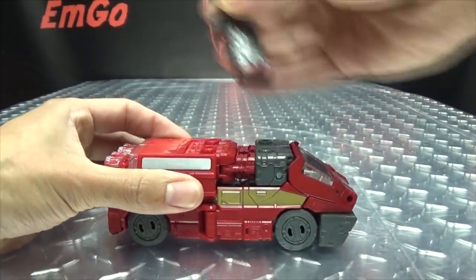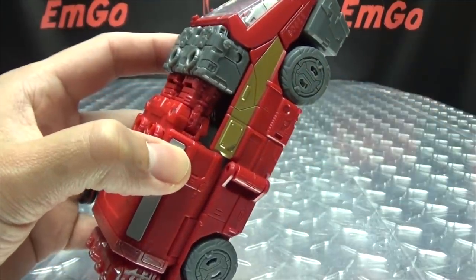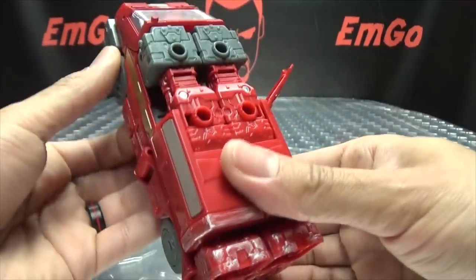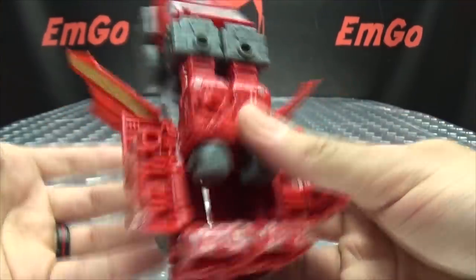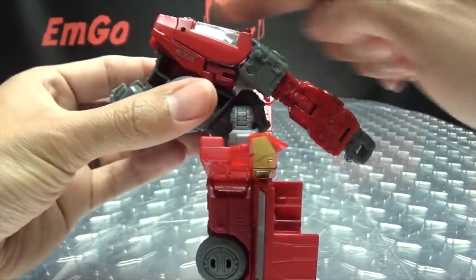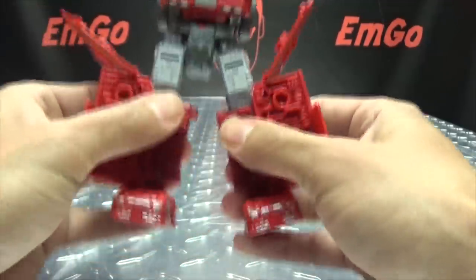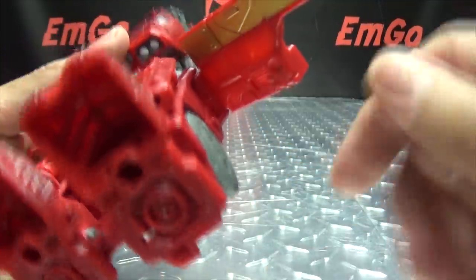That is basically it for the vehicle mode, so let's get down to transformation. Remove the gun, put that off to the side. First thing you want to do is take these side panels here, just untab them, bring them out — don't bring them all the way out or you won't have room for these panels to swing out. Bring them out to about here, on top bring that out, open this up, open that up, open that up. Come to the front, take this front section and just bring that down. Take the body and angle that back, take this whole assembly and swing that around. Straighten them back out and split the legs.